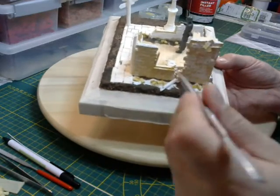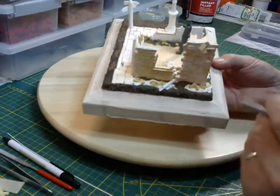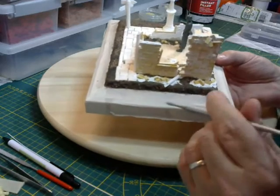The next step is going to be putting more sand, rocks, and rubble in it so it gets bigger and more realistic.